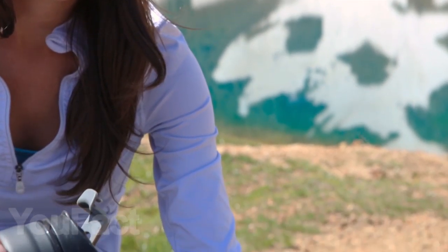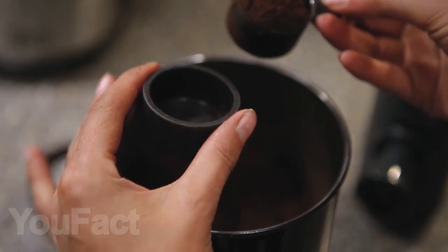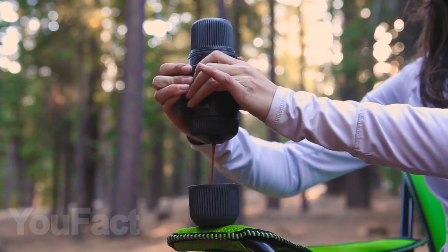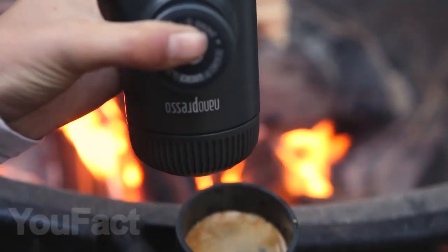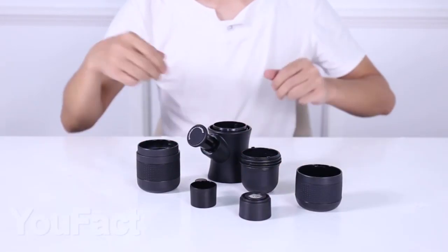With this handheld coffee maker, you can make delicious and invigorating coffee anywhere and anytime. Just add the ground coffee into the special compartment, add hot water, and connect all parts of the coffee capsule. To treat yourself with soft coffee, press the button 13 times. To get espresso, press 18 times. And for invigorating double espresso, 28 times. It is convenient that the cup is also included and the whole device can be easily disassembled for washing.